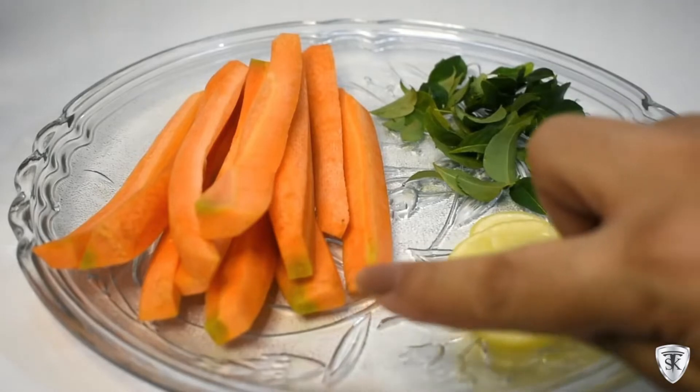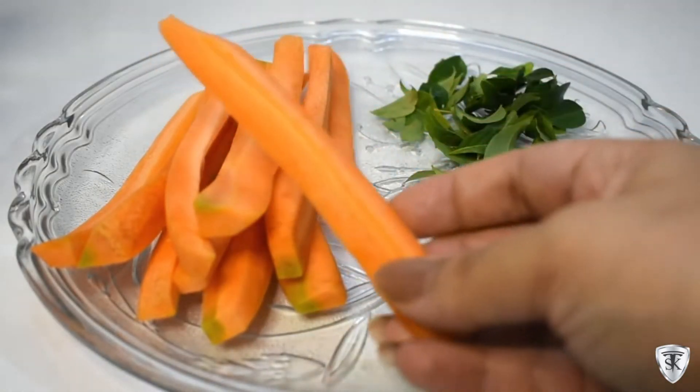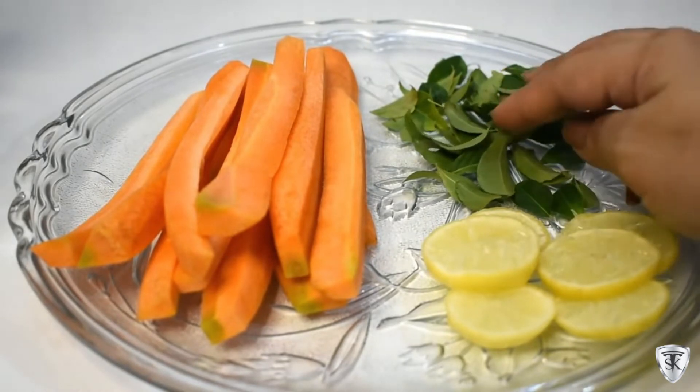In this detox water, we're taking carrots. Carrots improve our eyesight, they're a rich source of vitamin A, they boost immunity, they're good for digestion, they're a rich source of fiber, and they help with blood pressure, blood sugar, and are good for our skin.